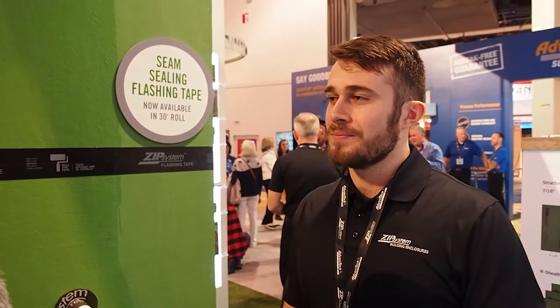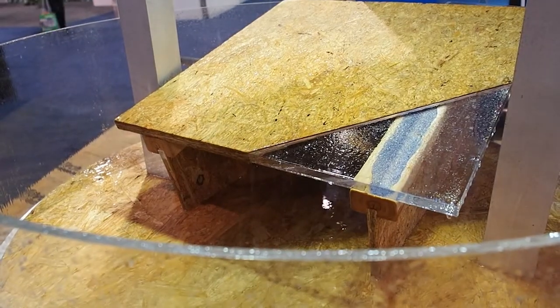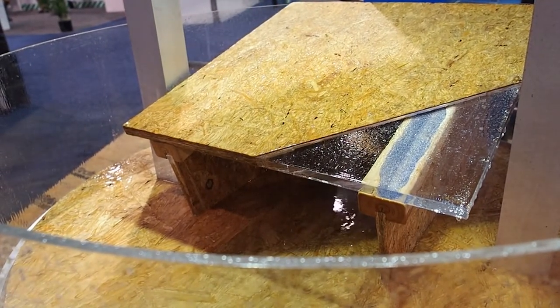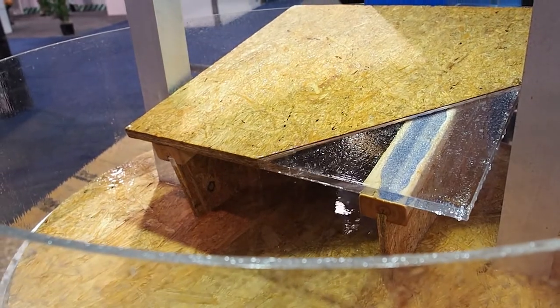So during construction, if they're framing and a storm comes through, that's not going to mess up the subfloor? Absolutely — that's the exact goal of it. We've had people that have had water sit on the subfloor for three or four days. They come back, sweep it off or drill some holes for it to drain, and they have no issues with their subfloor.